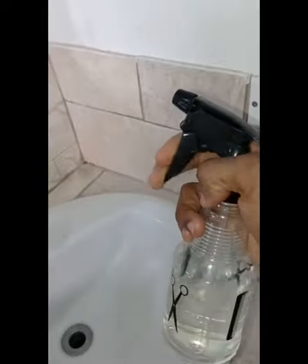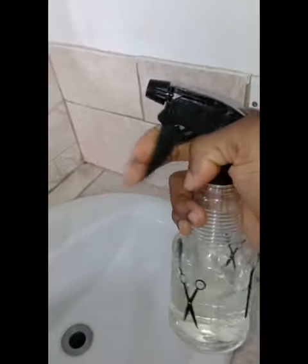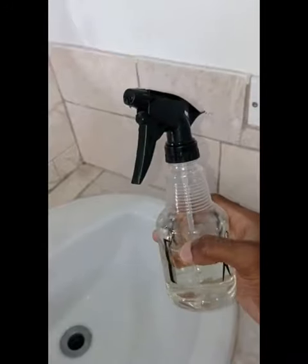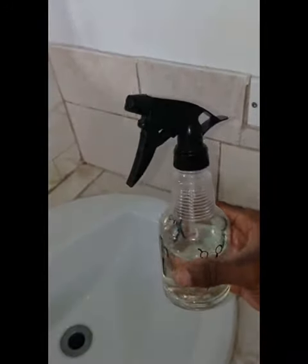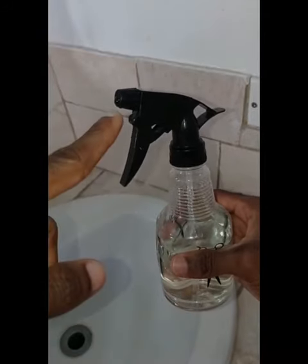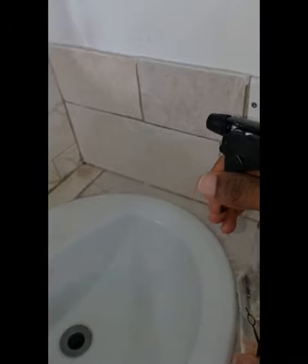If your spray bottle is not working, all you have to do is squeeze the bottle gently. You're gonna see that fluid coming out of the spout, then you start spraying again.